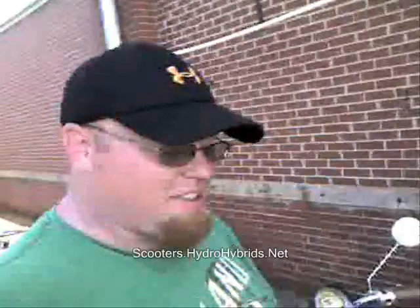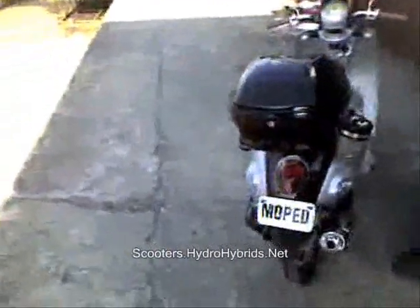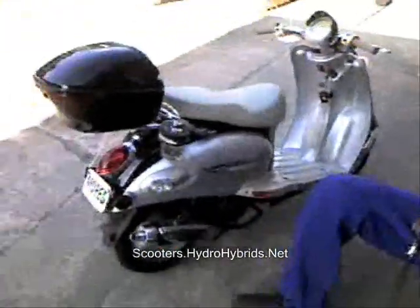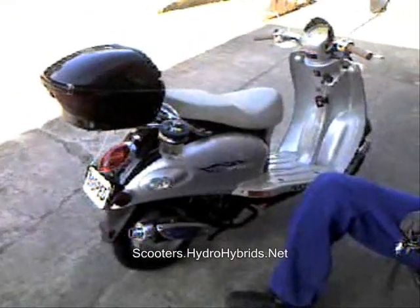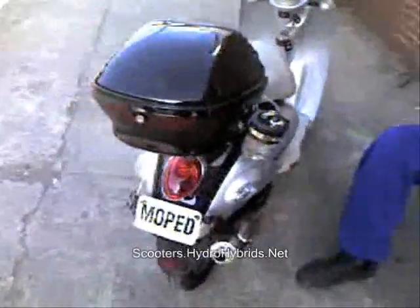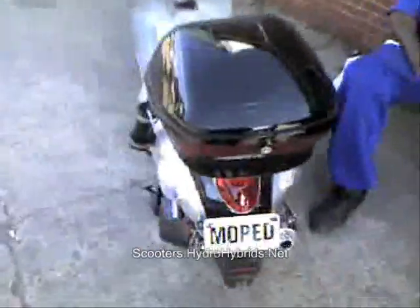We're sitting here with this little 50cc scooter. It's a little piece. It was formerly getting 27 miles per hour. And now, here at Allstate Motorsports, this little scooter picked up an extra 9 miles per hour just by adding the hydrogen system on there.